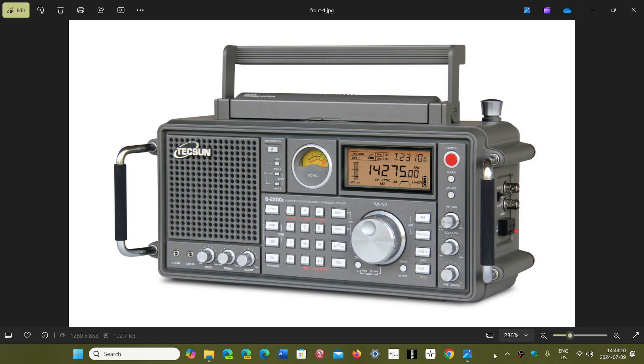Just seeing the display, the digits go to the tenth of a hertz. This means more precise tuning, which means it's not going to use a BFO. It's going to use fine tuning just by tuning around the frequency, just like a good, much more advanced receiver.